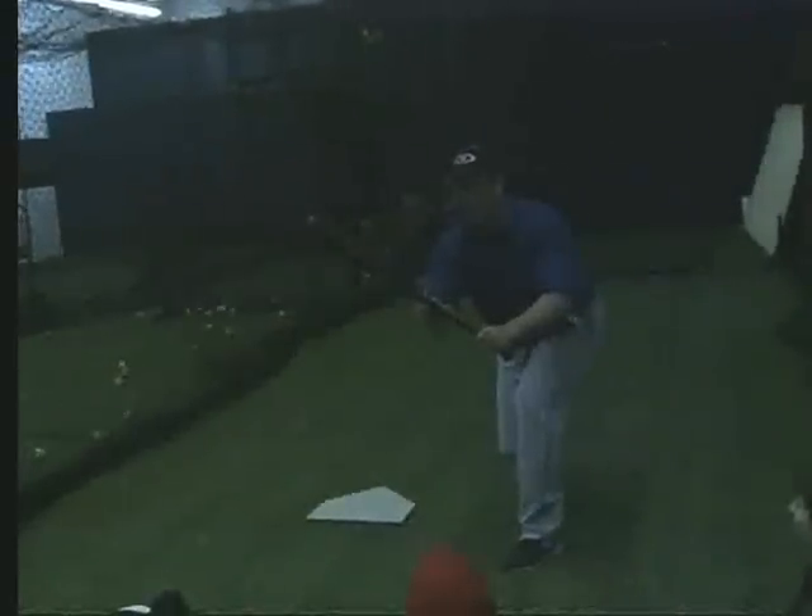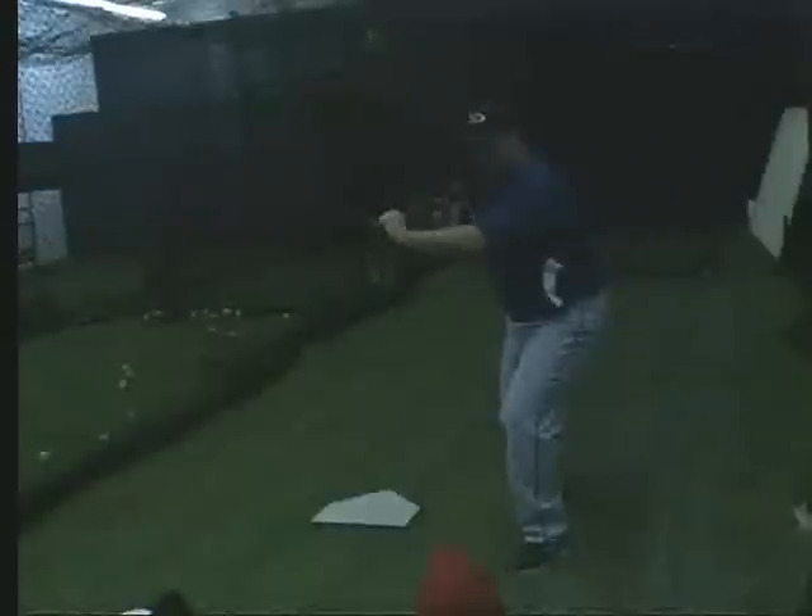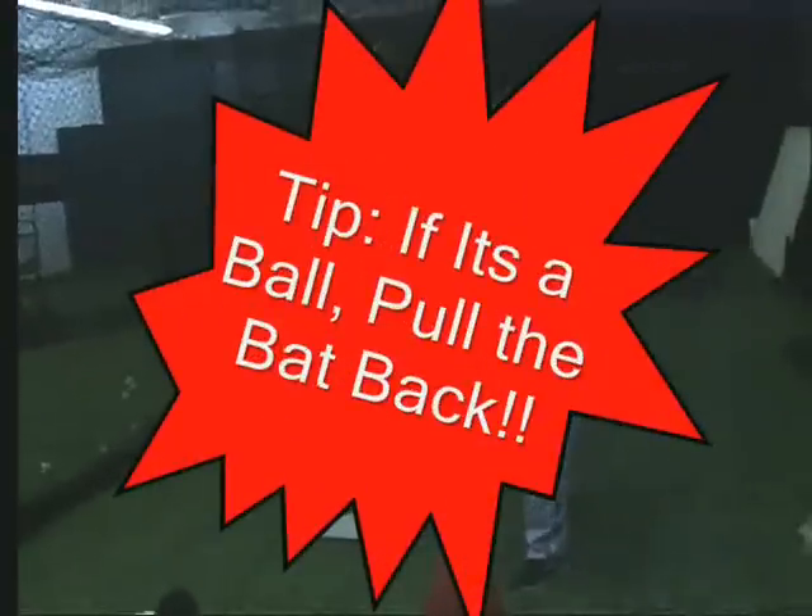Question: How do you take a pitch for a ball? Good question. We are here — squared up towards the pitcher, choked up a little bit for better bat control, square around. Bat is on top of my strike zone at an angle. If it is going to be a ball, just pull back just like this.